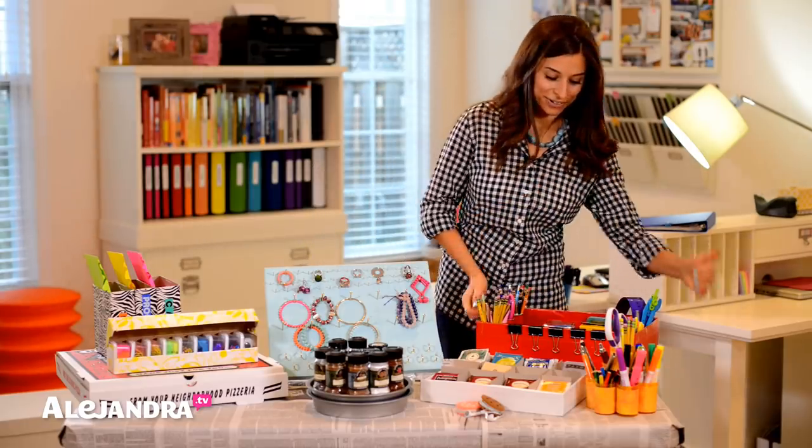I've spent probably about two months making my own organizing products and I'm excited to share with you everything that I've created.